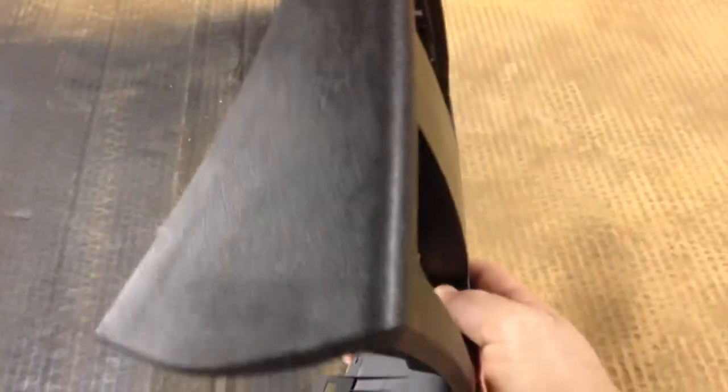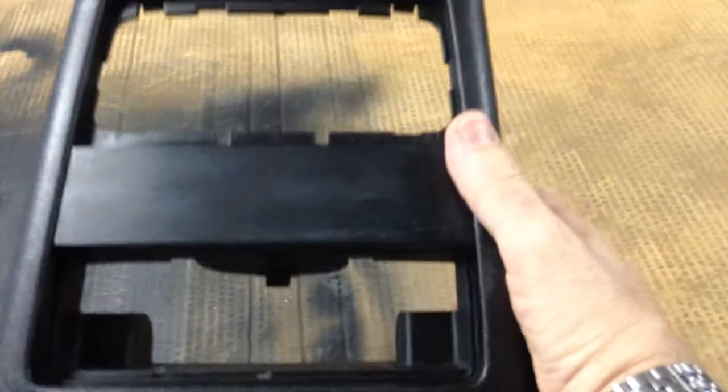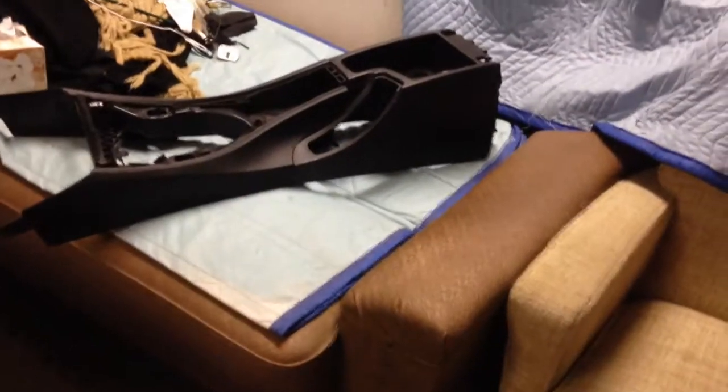Hey YouTube, it's AirBMW. It's a Friday afternoon — Sam Adams and I were just going to kick back a little, and I thought I need a project for the afternoon. So I'm going to show you what I'm up to. It's just an experiment. Some of you may remember this is the rear portion, the center console that I just took out of my E90 330i, and there's the rest of the center console.